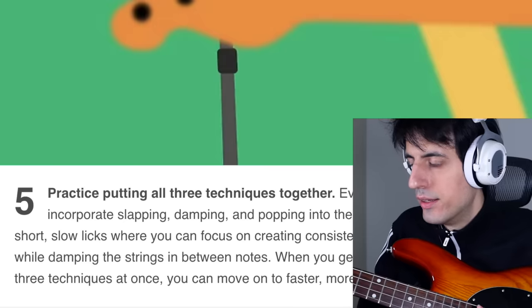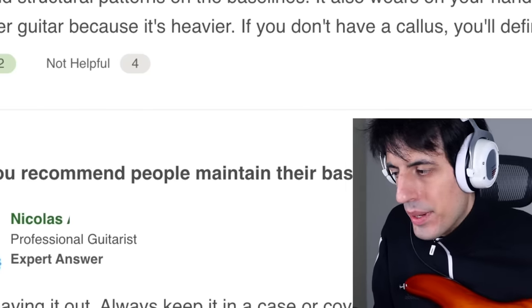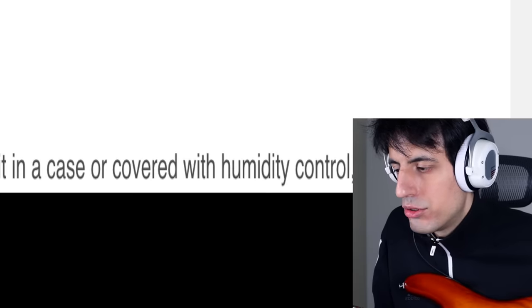Practice putting all three techniques together. They're like the previous tutorial: put your thumb like this, hit the strings with your right hand thumb until you get a good sound, and pop the strings with your index finger — that's it. At least he didn't write guitar at any point in this tutorial. How do you recommend people maintain their basses? Always keep it in a case or covered with humidity control, especially for guitars. This is just too much. This tutorial was terrible — it's not gonna be useful at all for a beginner or for anybody.